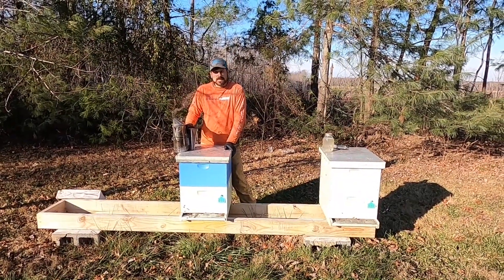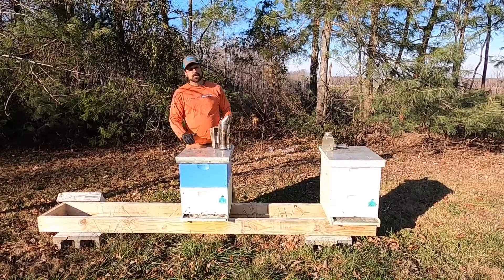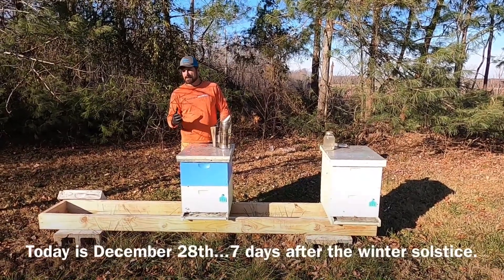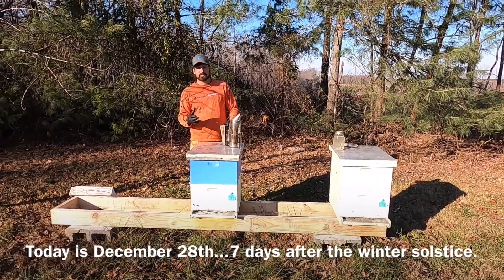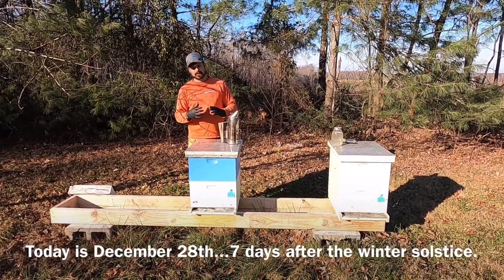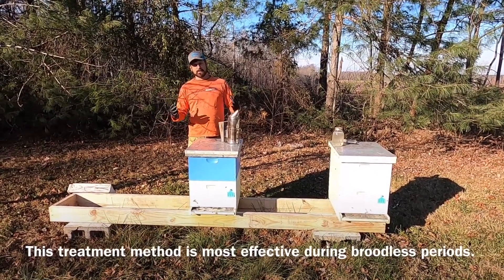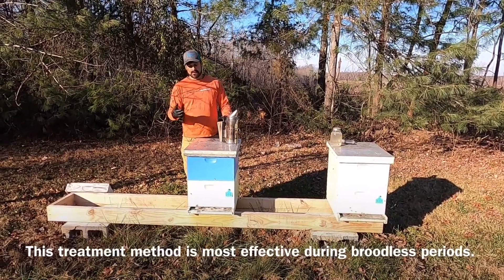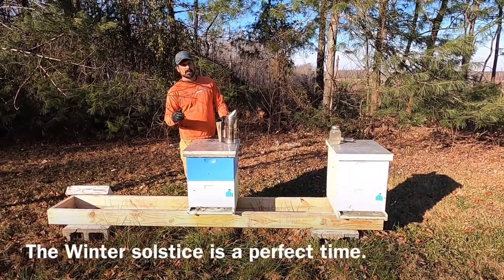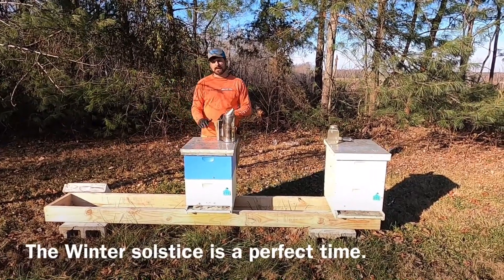So when we're using the drizzle method, it's important to consider a few things. We have to do it on a day — today's about 50 degrees. It's important to do it on a day when the bees are lightly clustered. We don't want them tightly clustered, and we also don't want them completely disassembled and about the hive. A day like today is great. We have a few bees flying, and it's about 50 degrees. The bees should be lightly clustered, and we'll check that here in just a minute.